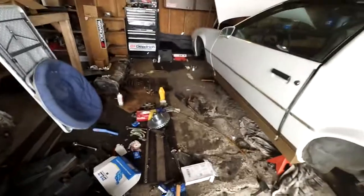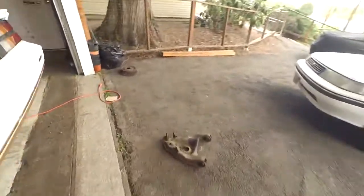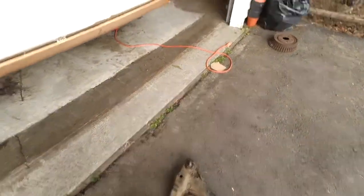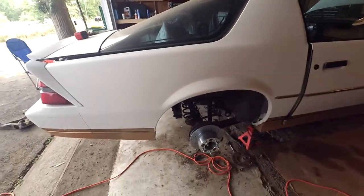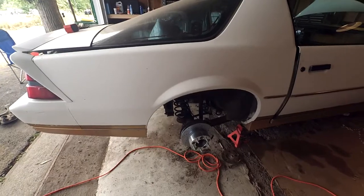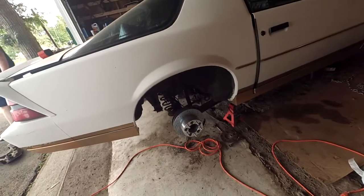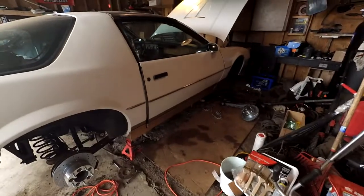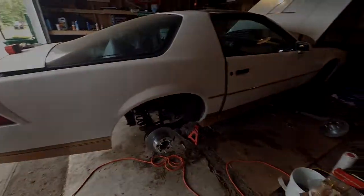Both front hubs are done. This control arm is already on with the new ball joint. This one over here is going with me to work to get pressed - press the old one out, press the new one in and clean it up. Then we can put the front suspension together and roll it out. This car probably also needs a clutch as well - it makes some weird noises and I smelled it once when I did a burnout. I can't really afford that at the moment, so that will probably be a later video. I think we're going to wrap up this video for now until we get the rest of the front suspension parts done. Thanks for watching, bye.